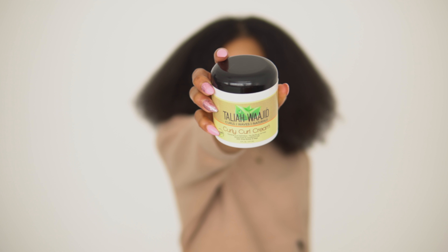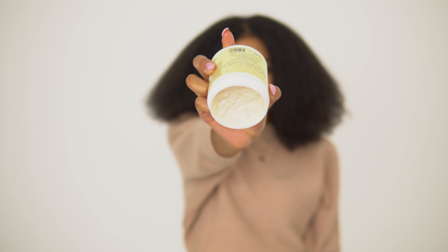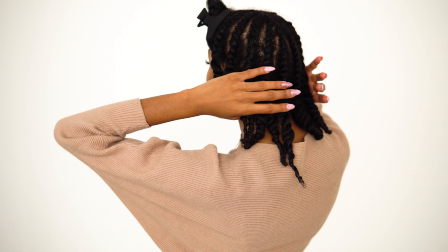To style my hair I'm using one product: Taliah Waajid's Curly Curl Cream, which is a staple of mine. If you follow me on Instagram you know that — follow me at Brea Loren. This is my hair almost done, so I'm just going to show you exactly how I achieved these beautiful waves.